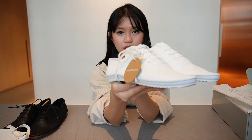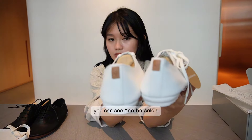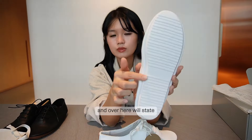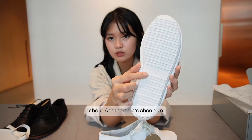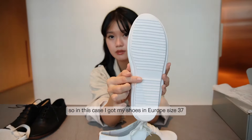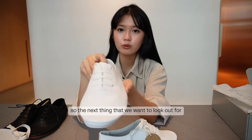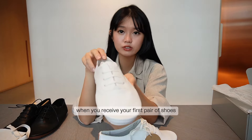Let's take a quick 360 view of this pair of Paloma Zulu White. You can see another sole's logo that is stitched onto the back of the shoe. Over here it also states the shoe size — in this case, Europe size 37.